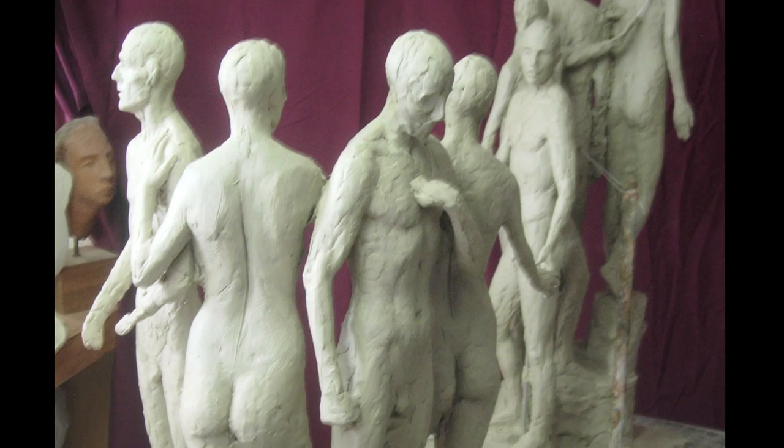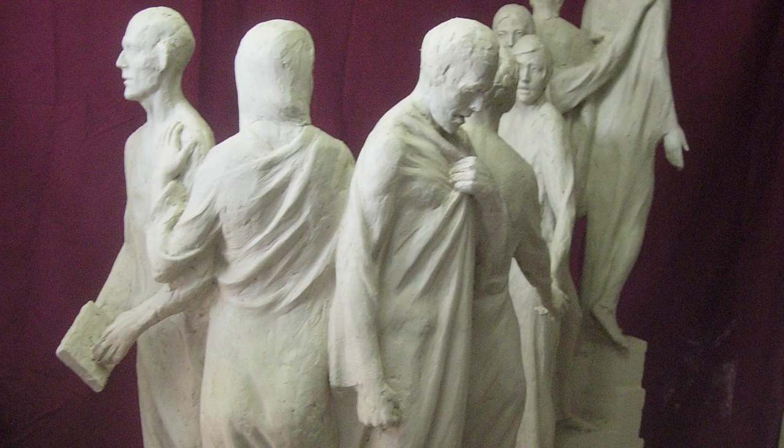Once we established the final subject matter of the composition, we set to working on making the piece. I used an old technique where I basically made a one-third scale model and tried to work out as best I could the proportions of the piece, the composition, and made a plaster cast of that one-third scale piece.